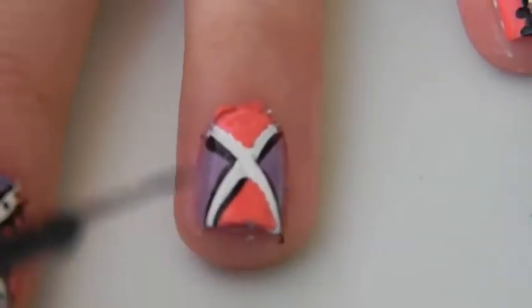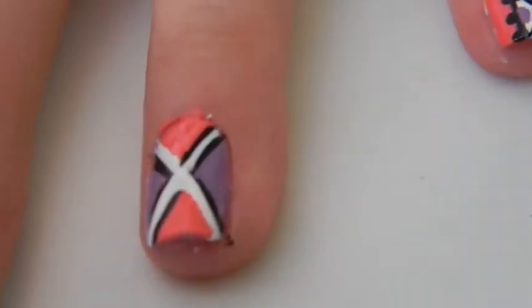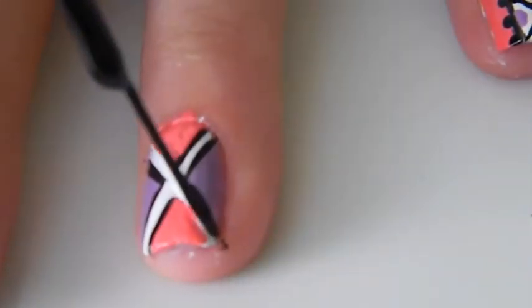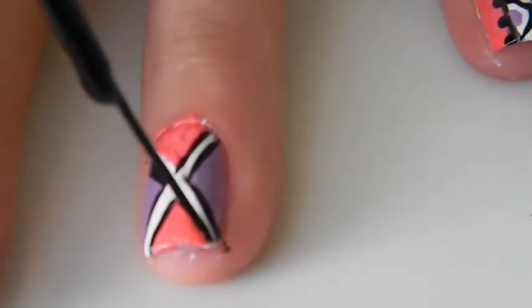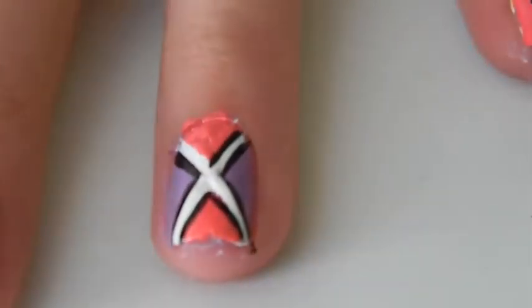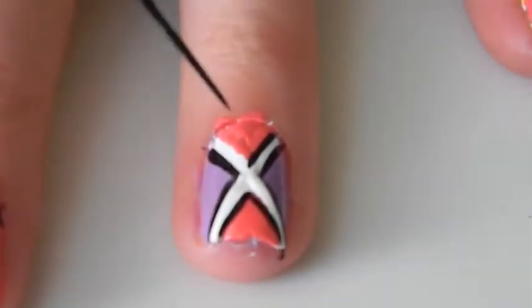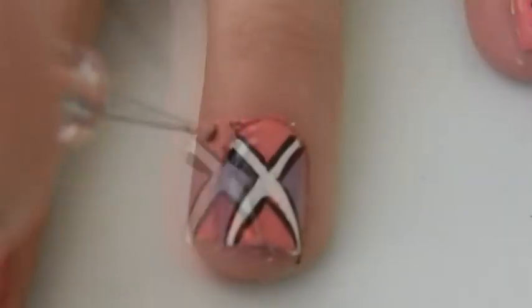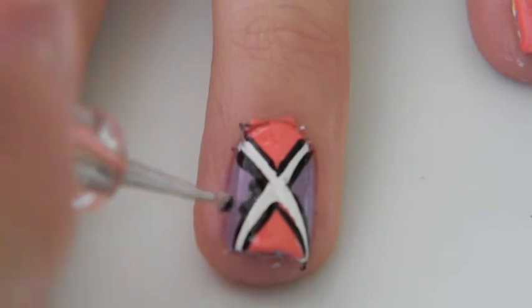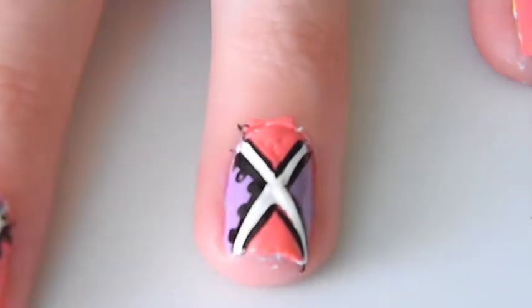Then just outline them. Then using a medium sized dotting tool create dots going around the outside of the shape.